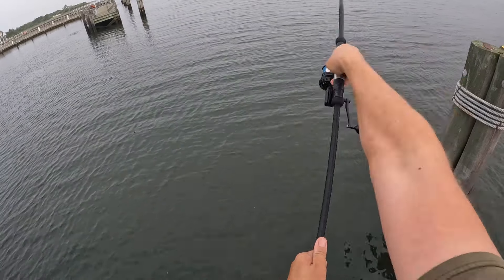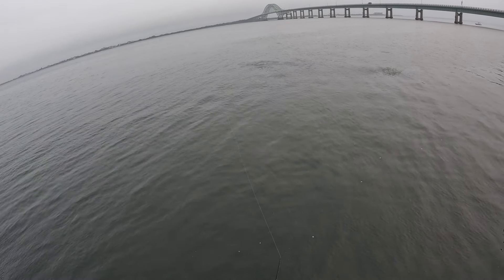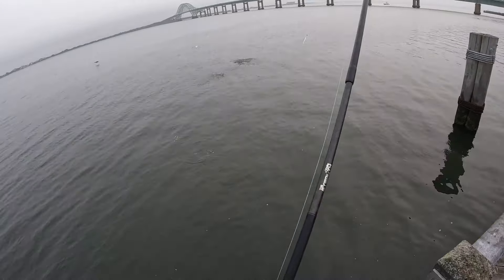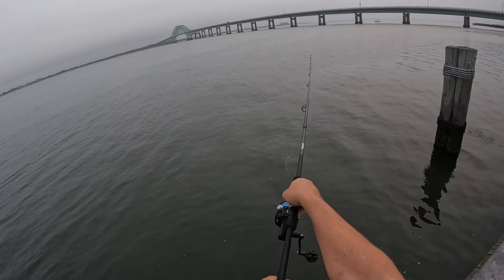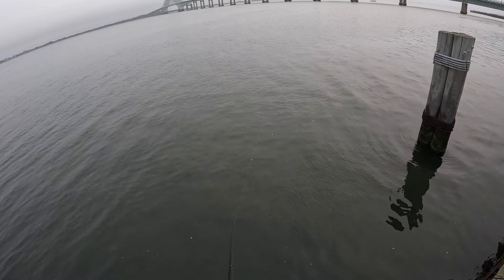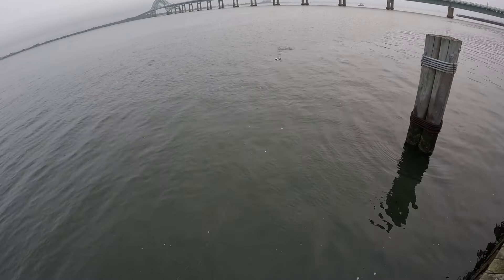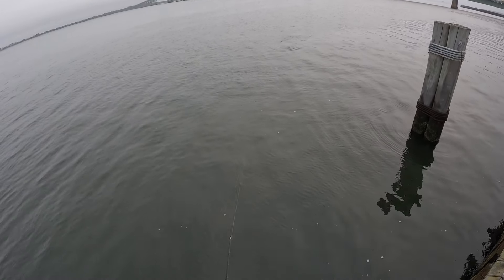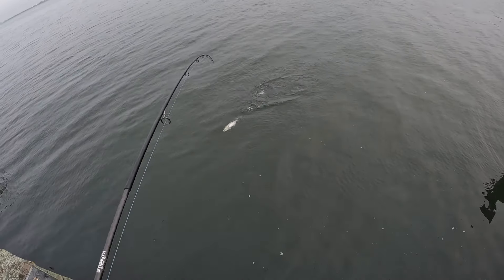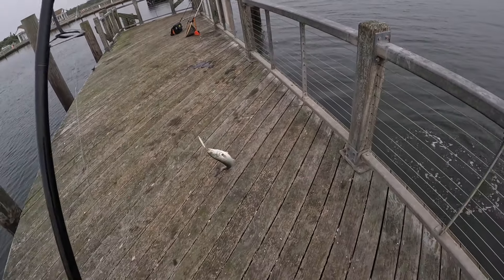What's going on guys, it's August 6th. Spanish mackerel right in front of me blitzing - come on, take it! That's a blue, but there was Spanish I think.